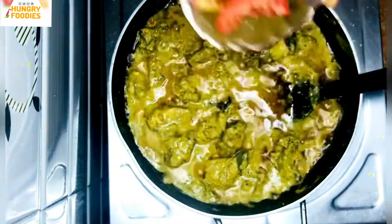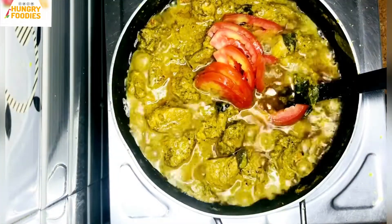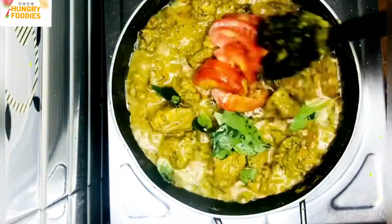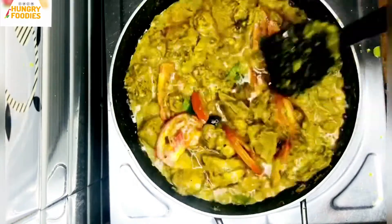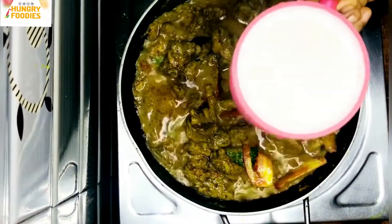We have to cook it in the pan for a few more minutes. We will cook it for a few minutes.